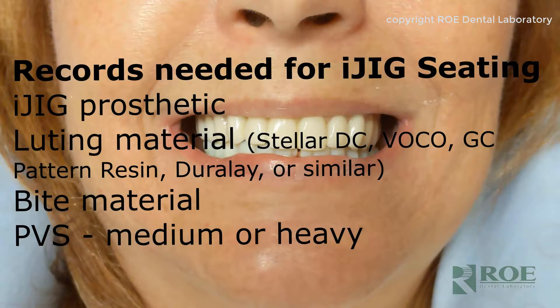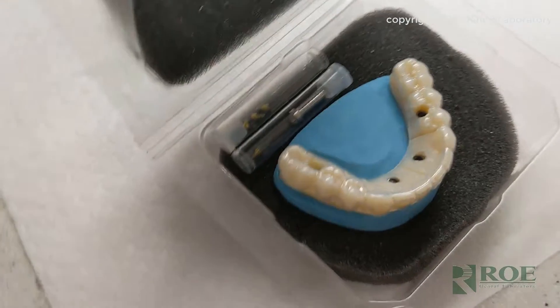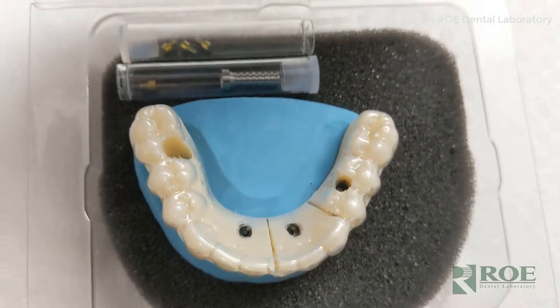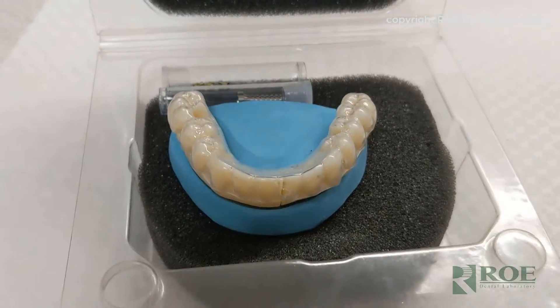Okay, let's get started. Today is an iJIG appointment, and it's not just an iJIG appointment — it's an iJIG with a site to pick up a temporary cylinder for an implant that was added after surgery.